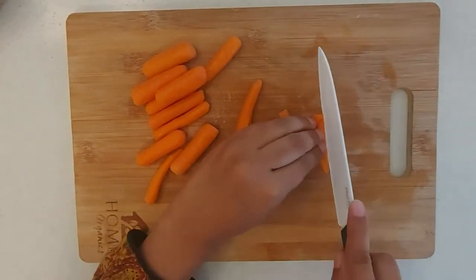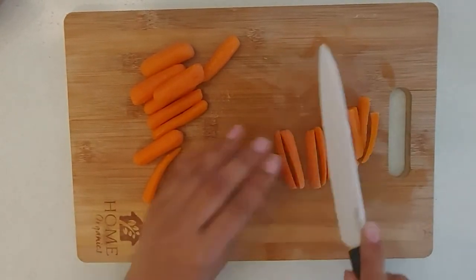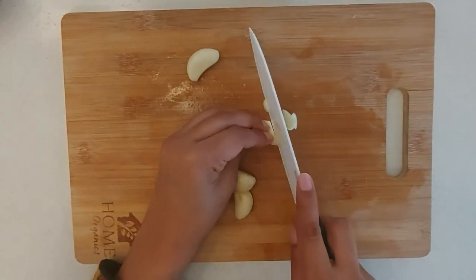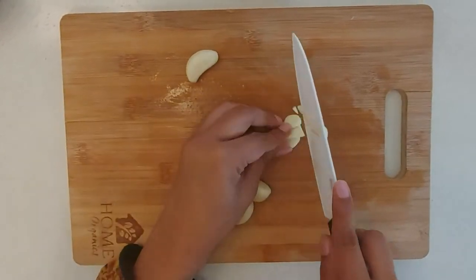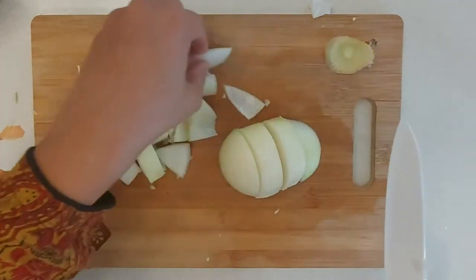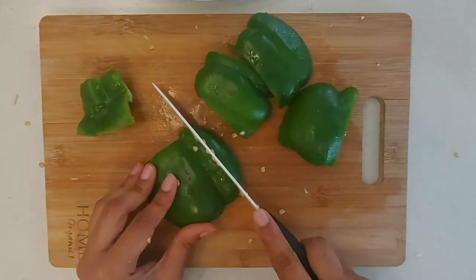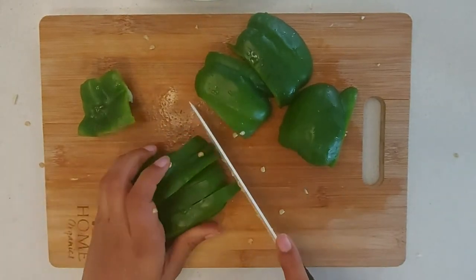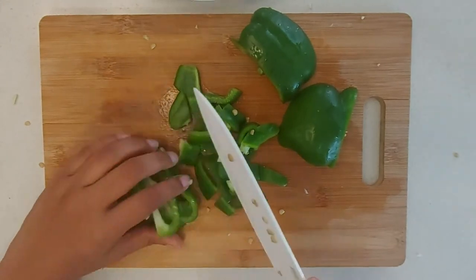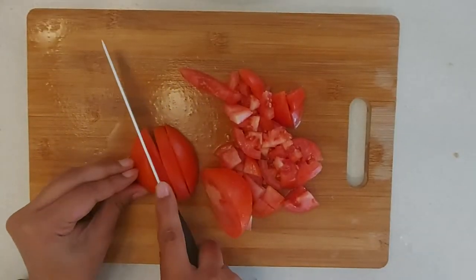So let's begin by chopping our vegetables. To slice the carrots I like to chop them vertically in slices of four. Next we will finely chop our garlic. For the onions we will be chopping them into larger chunks, and the green pepper will be chopped into about 1 inch cubes. Next I'm also chopping my tomatoes into cubes.